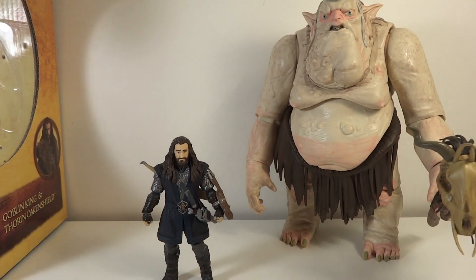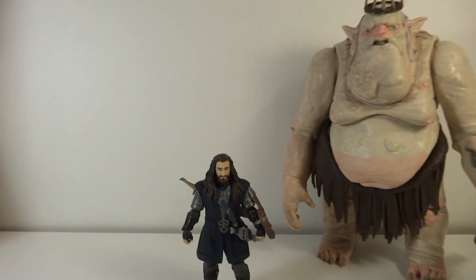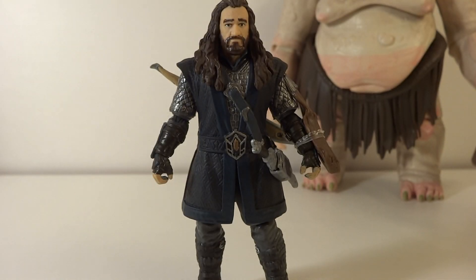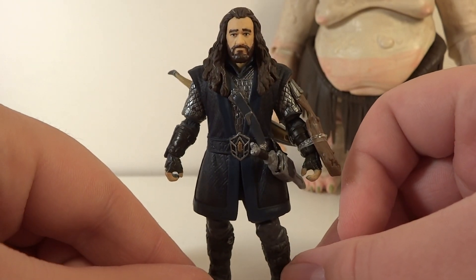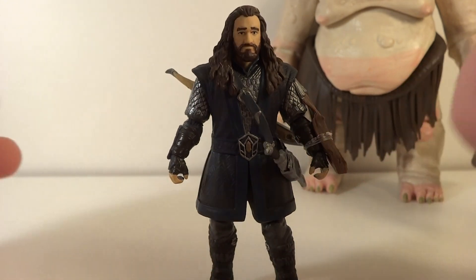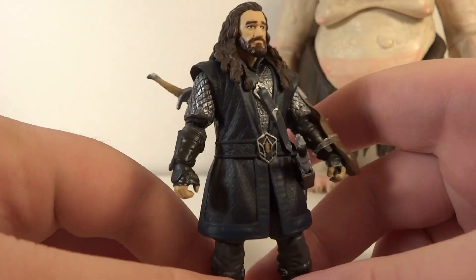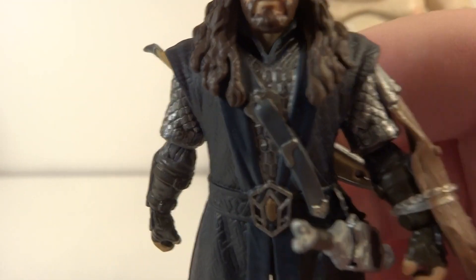Of course everybody that buys this is going to buy it for the Goblin King, but let's go over the Thorin Oakenshield figure. Thorin is the kind of leader of the dwarfs, and I'm pretty glad they decided to put this guy in with the pack, with the Goblin King. They definitely should have put a dwarf with him so that they make the Goblin King look a little bigger, and so that's smart. Overall very cool. As far as the face sculpt, it's pretty decent — you can definitely tell that it's Thorin.